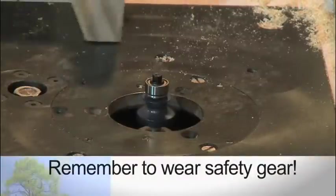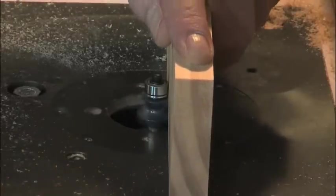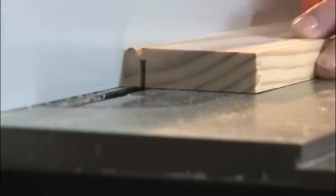Adjust your router so the bit leaves a nice smooth transition along the edge of the pine. The rabbet used to countersink the cork board can be done a couple of ways — either with the use of a rabbeting bit on the router table, or just a couple of quick adjustments using the table saw.